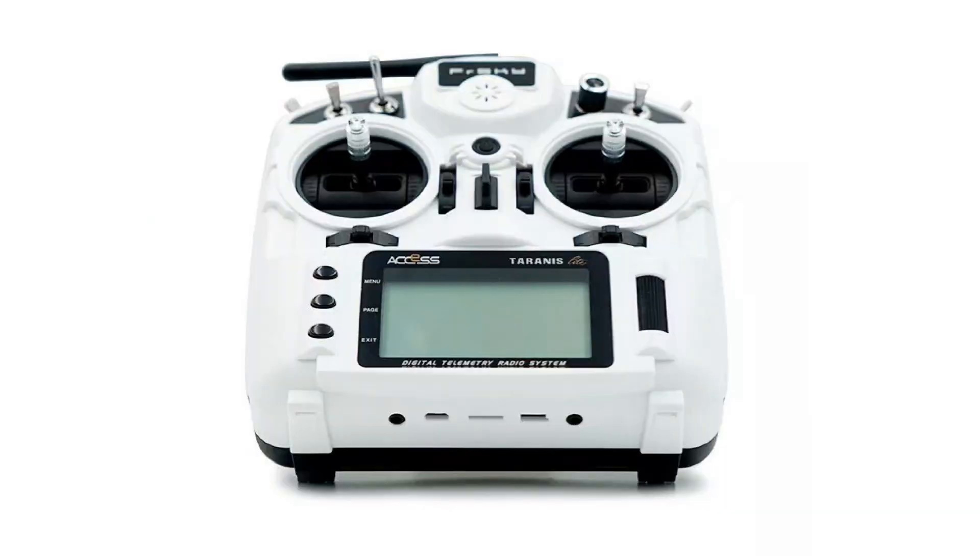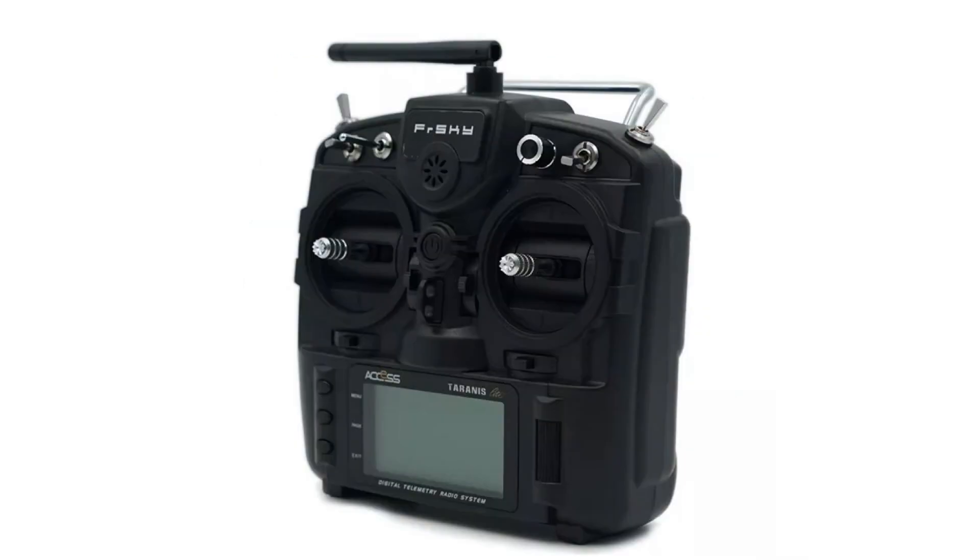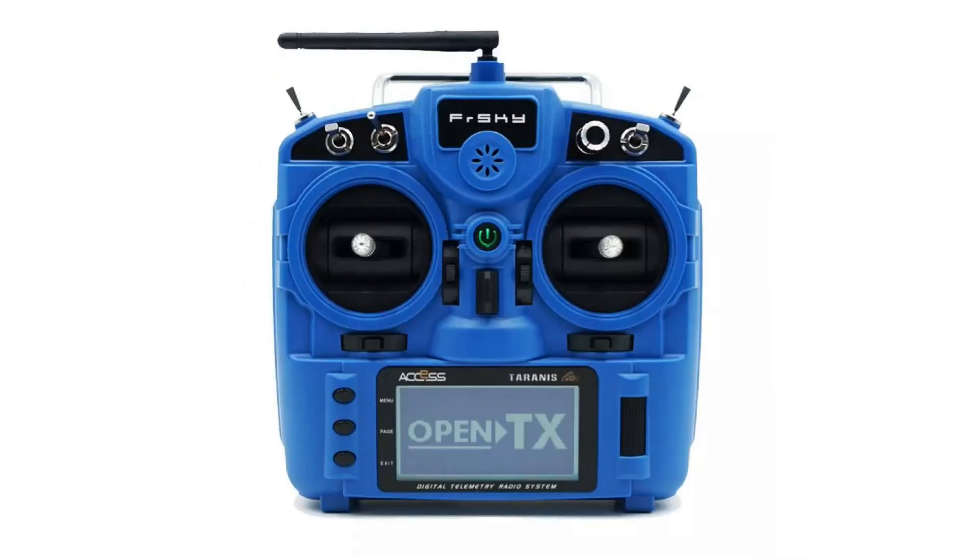The X9 Lite looks like an inexpensive starter radio — it was $59.99, then $69.99, now it's $79.99. Is that really that much cheaper than the QX7? Not a whole lot cheaper if you factor in that you have to buy a new receiver or flash some of the compatible ones with the new firmware. A lot of the X series will be compatible — they're not yet — and D16 will be, but not the D8 protocol.